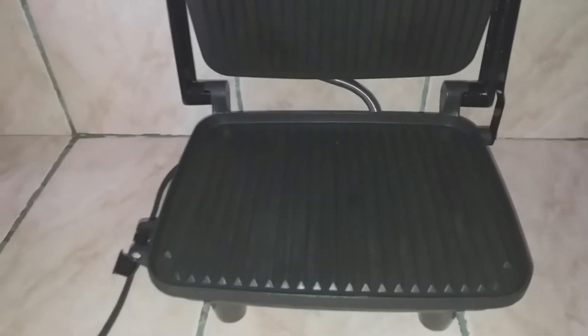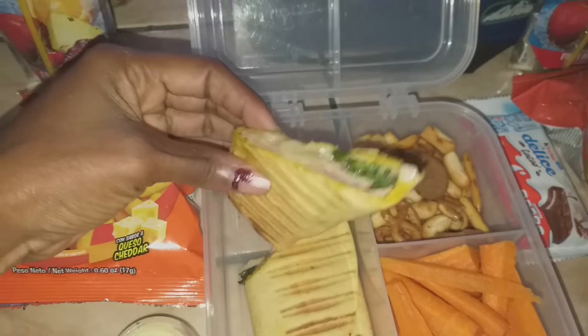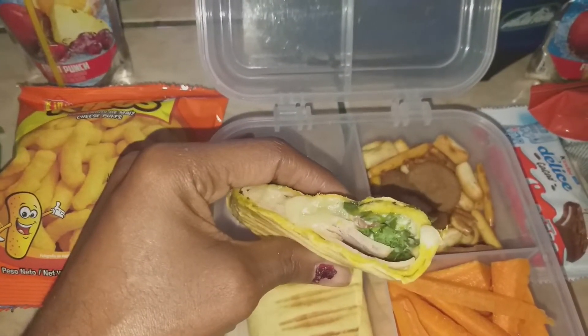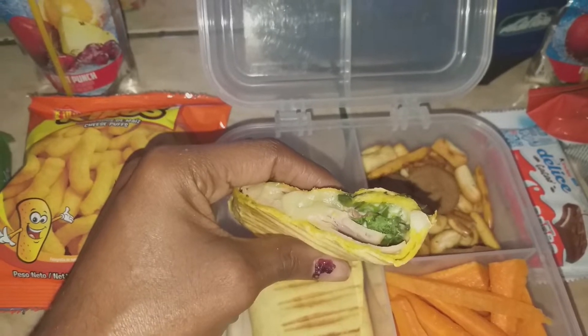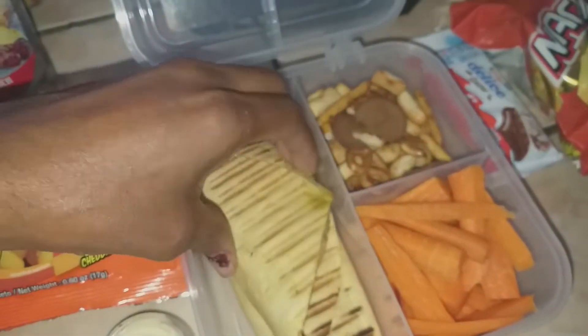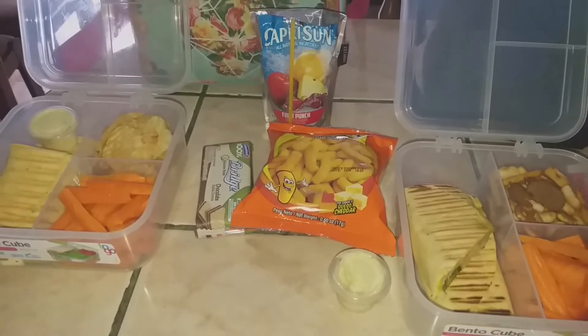He has a turkey and cheese wrap. I put the wraps in the panini press — it's amazing because it keeps everything together. He has pepper jack cheese, turkey slices, lettuce, tomato, ranch, and some pesto as the base. That's his lunch, and that's what the kids are taking. It's Monday and we are ready to go back to school.